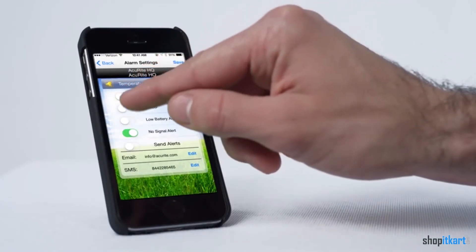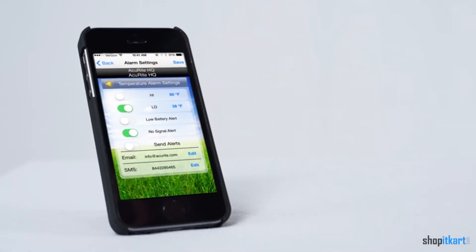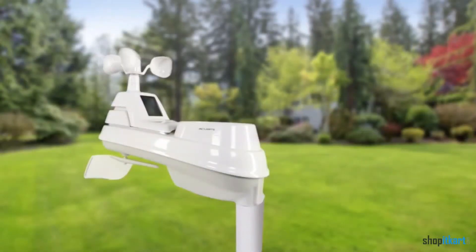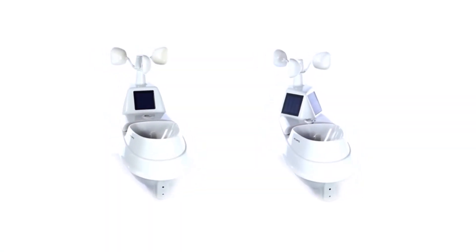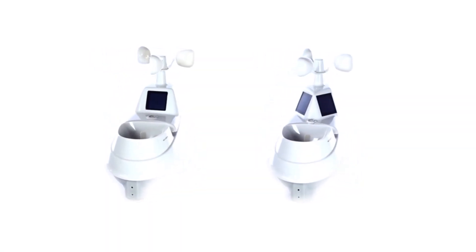Not only is this station easy to set up, it also produced some of the most accurate measurements in our tests. It can measure temperature, humidity, wind speed and direction, and rainfall. If you want to spend less than $100 on a weather station, this is your best bet.